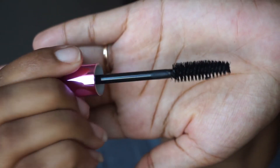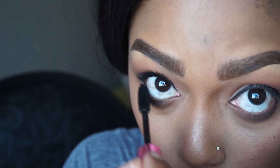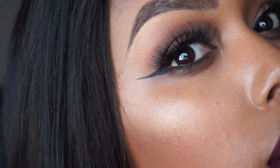There I am using the Black Radiance Relentless Volume mascara, preparing for my lashes, which are Black Radiance — two pairs of them from their look book. Just showing it off, girl. So until next time, see you later.